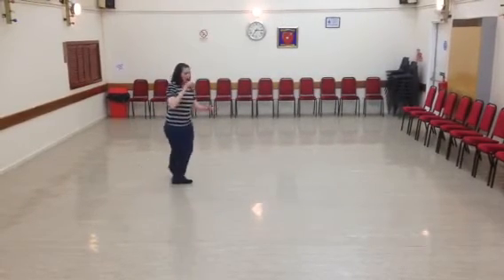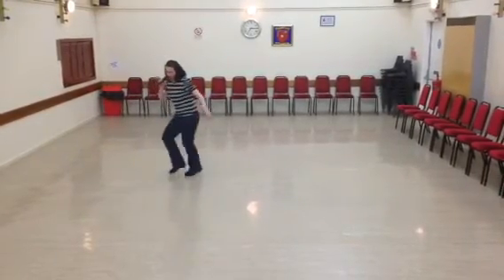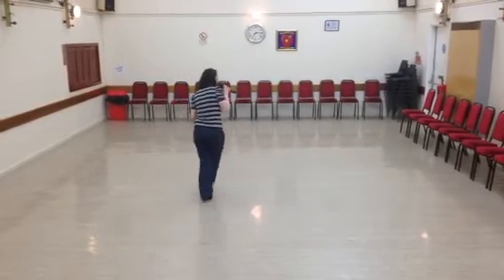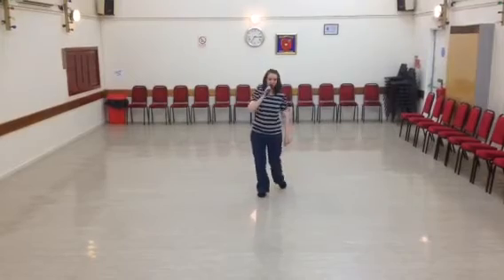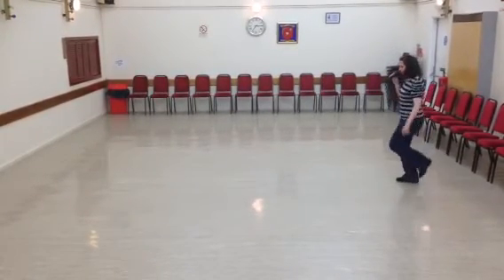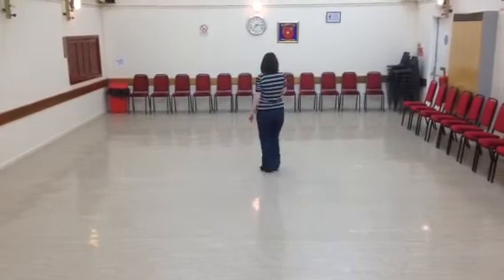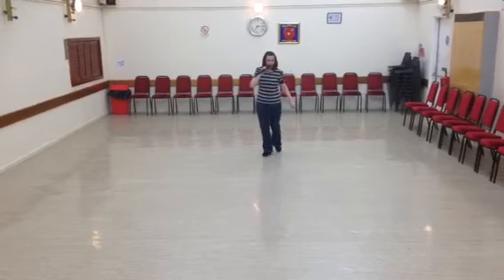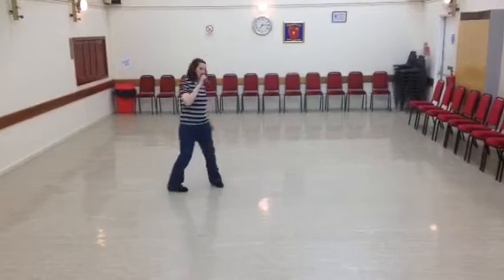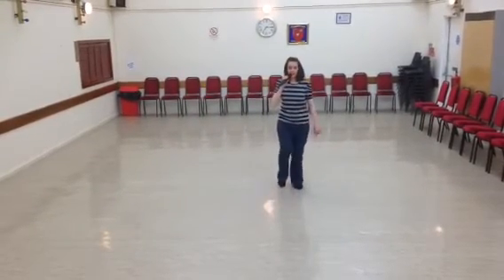One, two, three, four, five and six, seven and eight. One, two and eight. One, two and three, four and five, six and seven and eight. One, two and three, four and five, six and seven and eight. One, two and eight. One, two and three, four and five, six and seven and eight.